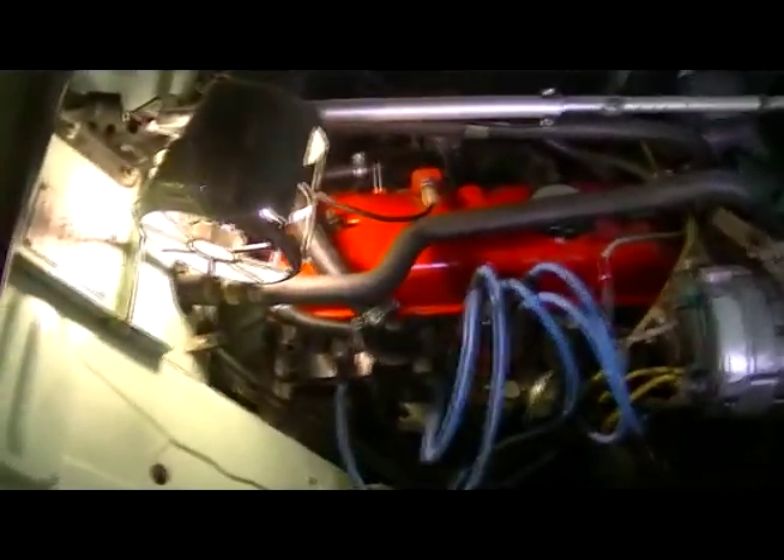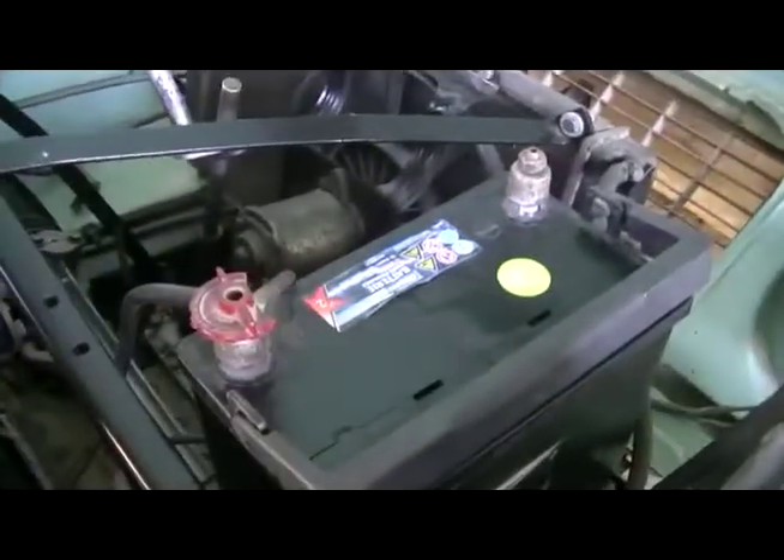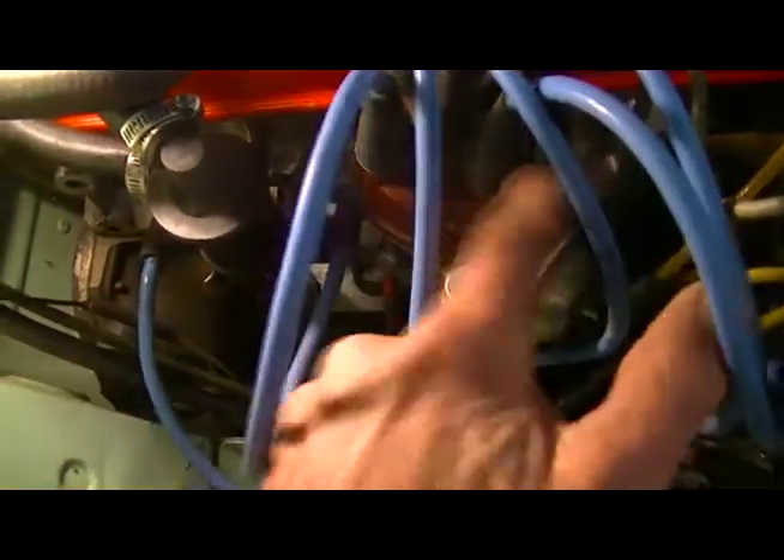We have a light so we can see what we're doing, and because we're working on the electrical system, I've disconnected the battery. Now I'm going to take the distributor cap off.